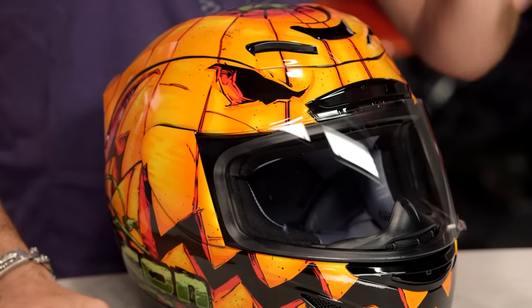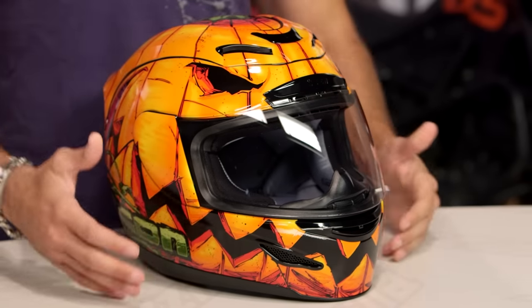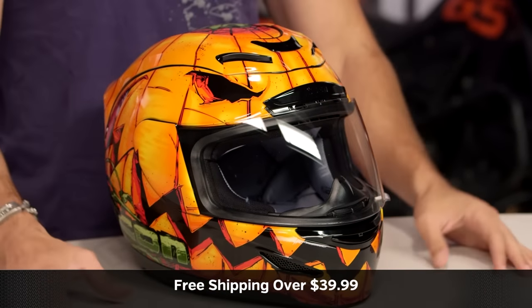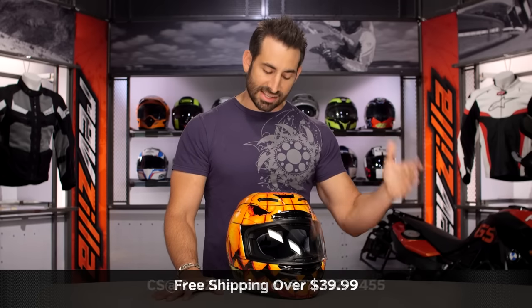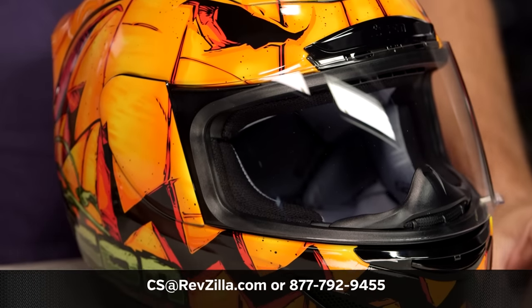The next step in your journey is to click the info button on your desktop or mobile device, visit the product detail page at RevZilla.com, read the rider reviews, watch a detail breakdown on the Armada. And chances are, if you're looking at this in 2017, we've already sold through all of these because they are going to come and go very quickly. I'm a crazy pumpkin — give me some damn candy. Remember, we're going to ship for free over 39 bucks. If you want to talk to a gear geek, see us at RevZilla.com or 877-792-9455. You can always subscribe to us at RevZilla on our YouTube channel. Stay up to date with the latest and greatest in the Moto universe. I'm only angry because they should have made more of these. I'm Anthony. We'll see you next time.